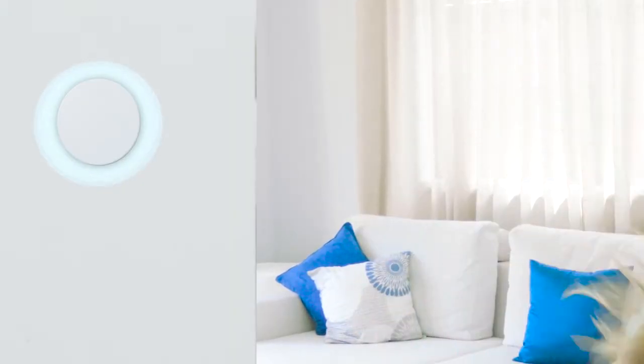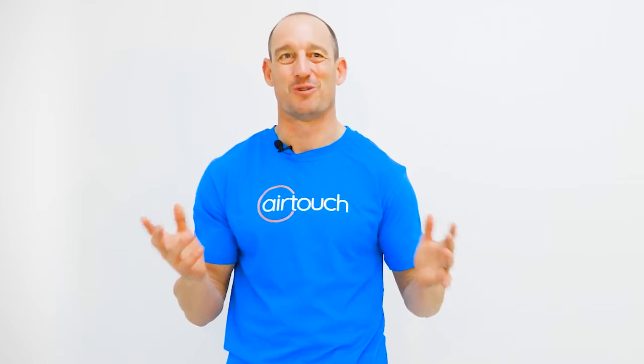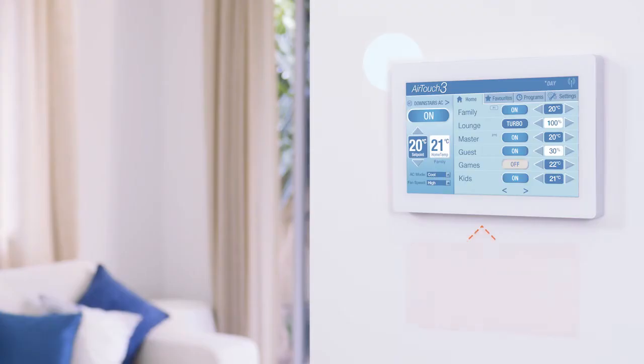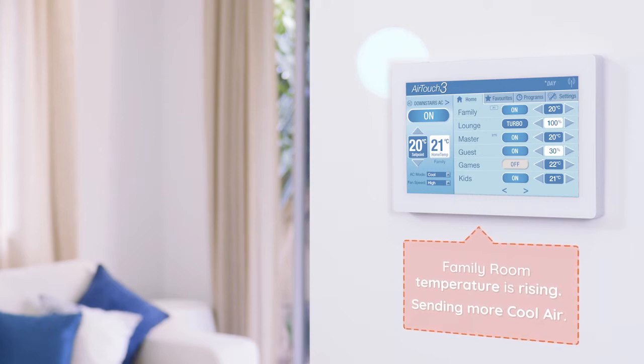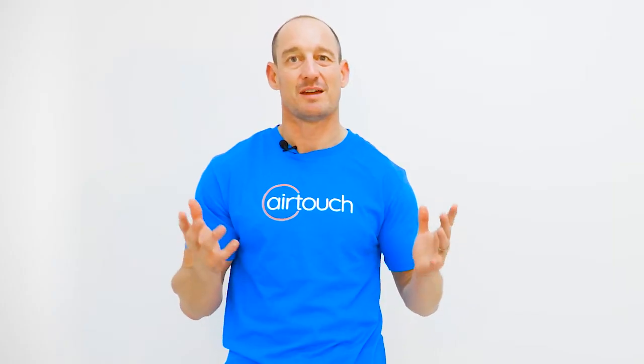When installing wireless temperature sensors, make sure they are placed in the correct zone. Just as you wouldn't have the wrong light switch in the wrong room, make sure the temperature sensors are in the correct zone for accurate monitoring and control.